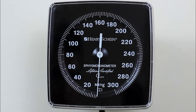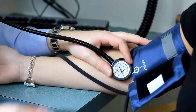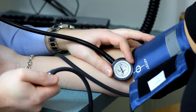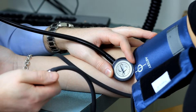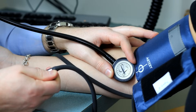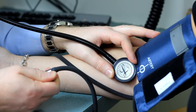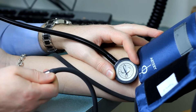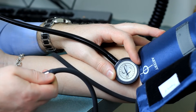The diastolic blood pressure is measured at the start of phase 5. To ensure that diastole has been reached, the cuff pressure should continue to be slowly deflated for an additional 10 millimeters of mercury beyond the 5th Korotkoff sound. The blood pressure should be measured at least twice, waiting one minute between readings, then recording the average of the two measurements. In the following example, please listen for the various phases of the Korotkoff sounds while you observe the reading on the manometer.